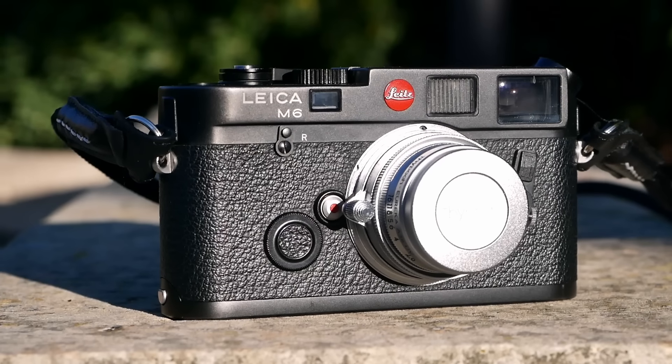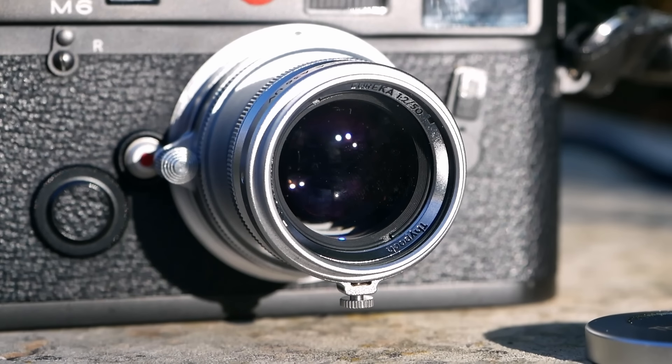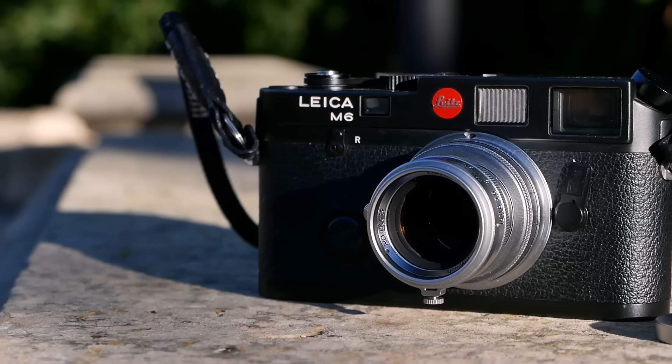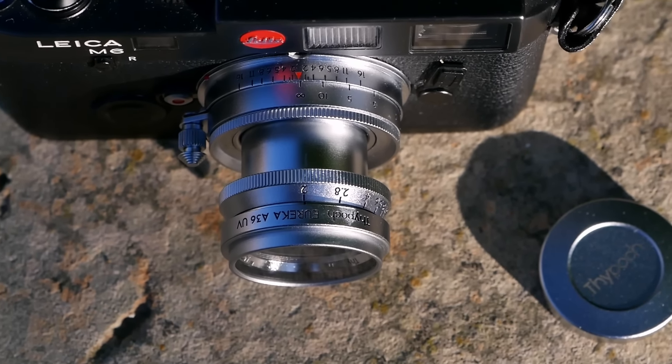I particularly like the concept Thipok has: introducing true innovation with the Cimera line for up-to-date Leica M-mount shooters on digital cameras, while also catering to tradition with the Eureka line for people like myself shooting vintage Leica M cameras from the 1980s, 70s, and 60s. Combining those with such a modern lens can be really, really nice. So kudos to the manufacturer — for this particular lens, this is a true value proposition, a great lens for the money that really lives up to my expectations.